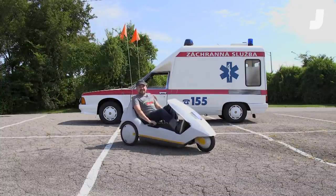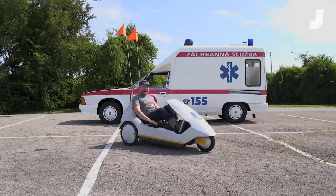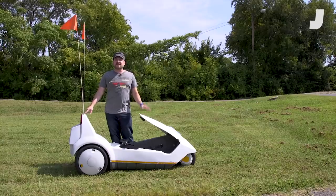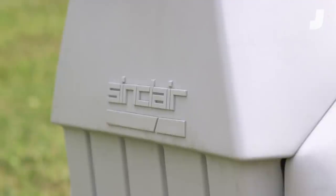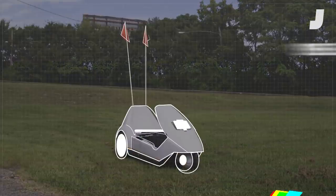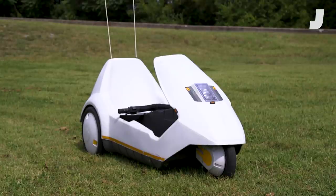Hey everybody, welcome to Jason Drives. This week I'm driving the amazing Sinclair C5. This is a 1985 Sinclair C5. It's not really a car and it's not really a scooter or a motorcycle or even a moped — it's just kind of a vehicle. And that's actually the preferred term for it according to Clive Sinclair, a British guy who was sort of like Britain's lower rent Elon Musk or Steve Jobs.